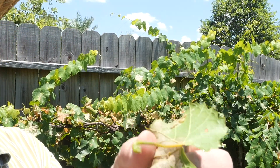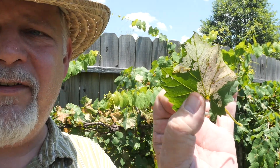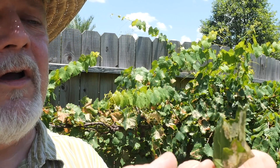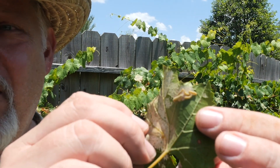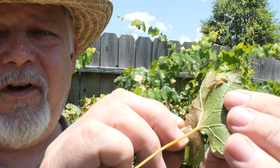I don't know if you can see those little guys, but there they are. These do this to your grapevines — they leave behind the skeleton of the leaf, just the veins. They eat all the flesh out of the inside. So what we're going to do is kill these guys. You've got to get on these guys really quick because they will decimate your grapevines in a day or two.